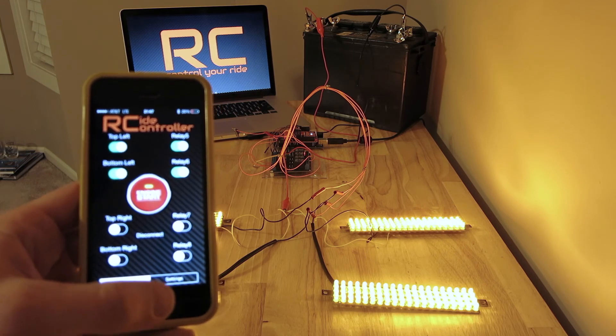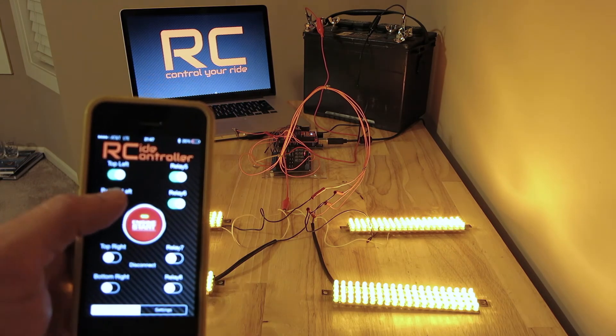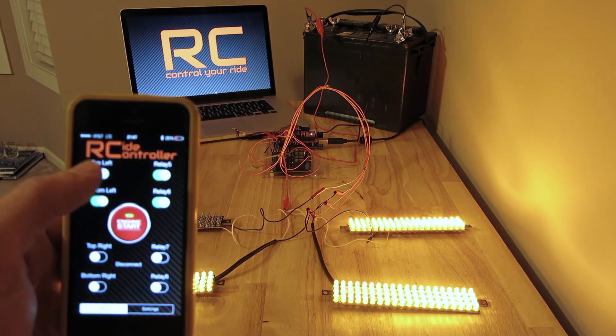Watch the switches switch — boom, you can see they turned over. So now I can control my lights again.